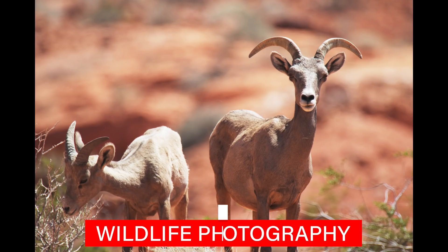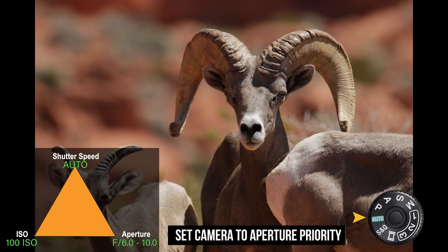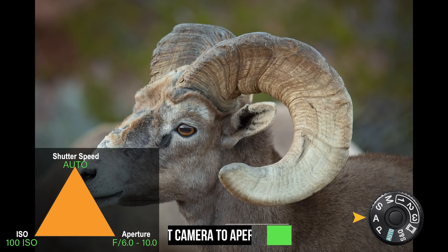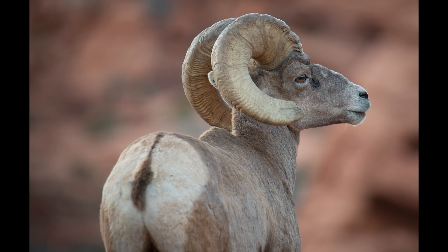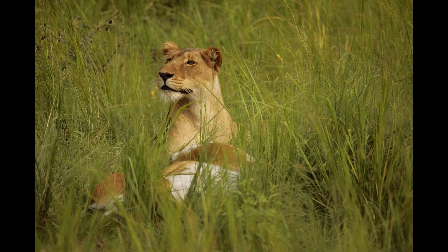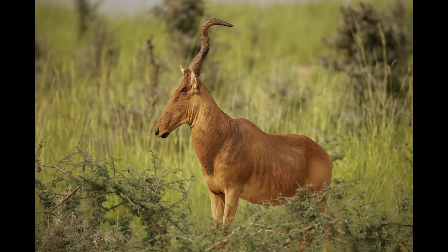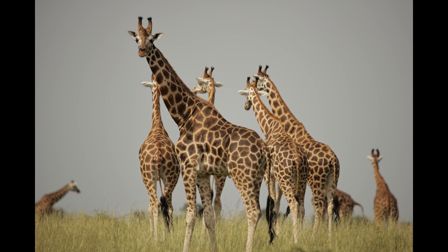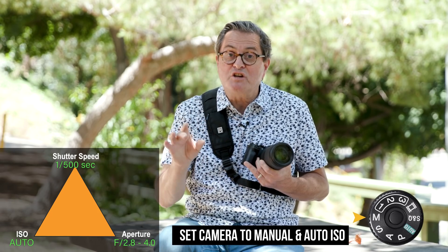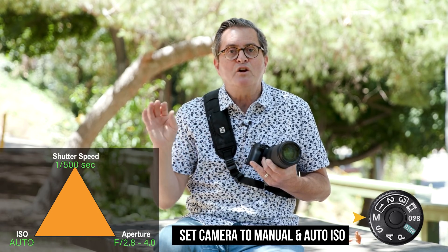Next is wildlife. If I'm shooting bighorn sheep in the Valley of Fire, I'm on aperture priority because I want the background to fall out of focus, ISO 100 for a clean image, and I let the shutter do what it has to do. I shoot that way almost every time with animals because they're moving and you're trying to keep up with them. It's too slow to use manual settings before they change and leave. When I photograph animals and want to freeze the action, I go to manual — choose my aperture and shutter for shallow depth of field and stopped motion — then set auto ISO.